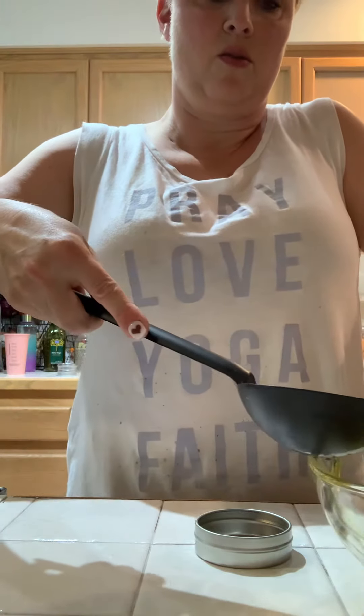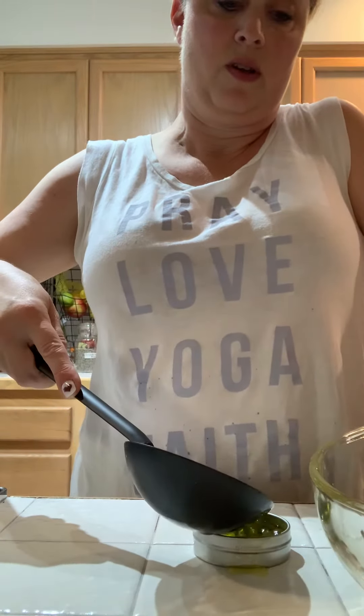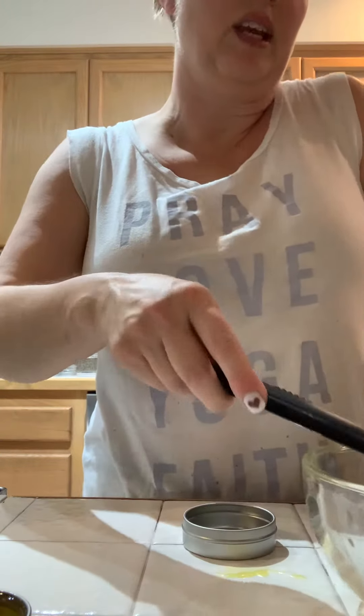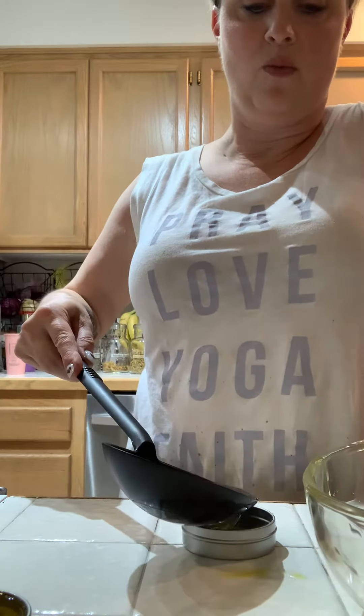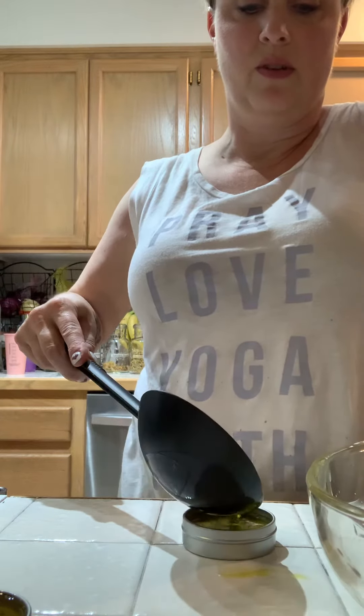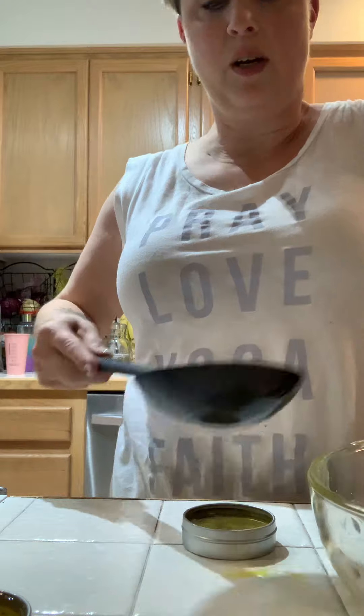Now we fill our containers. I'm making all kinds of messes today, but these are the good kind. And guess what? I'm making a homemade cleaner, so I can just clean it up with that.